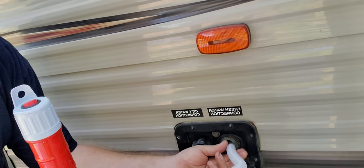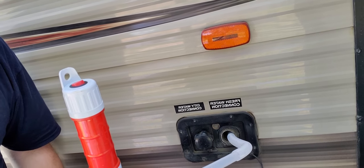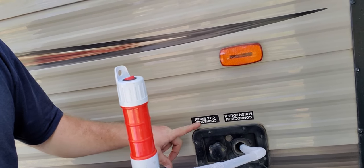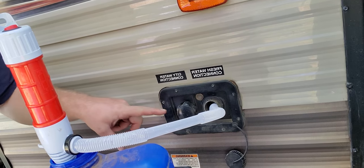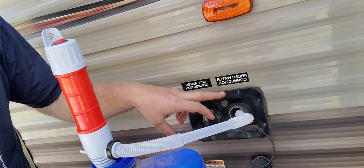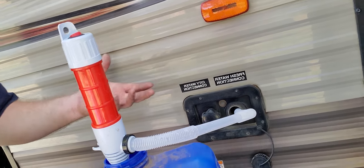You put the submersible pump in the cube, then connect it into your freshwater connection. It looks backwards on the video, but you have your city water connection — where if you're on hookups you'd connect directly from the water source via a hose, filter, and reducers if needed — and then your freshwater connection goes into your freshwater tank. My tank here is 42 gallons.